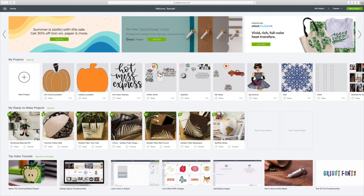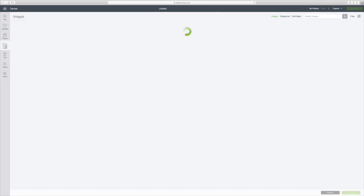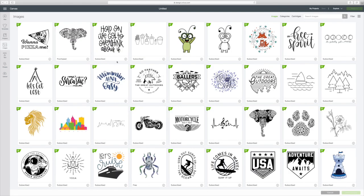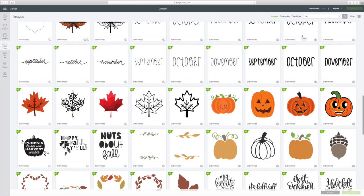I already have Design Space loaded on my computer. For a new project, go to the circle with the plus, or you can go to the right corner where it says 'new project' — it doesn't matter which — and that will take you to your canvas. Then go to the left-hand side and click on images. Go to the top right corner search box and just type in 'fall.'